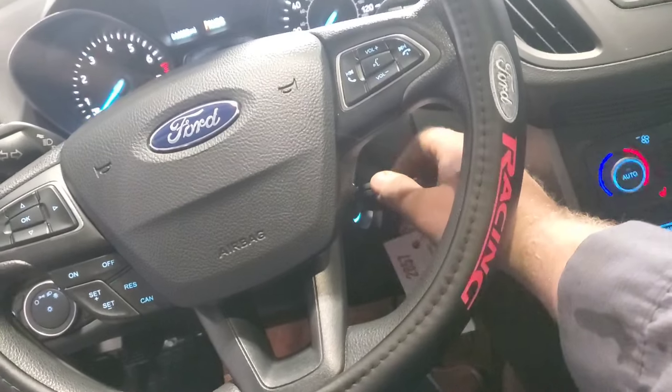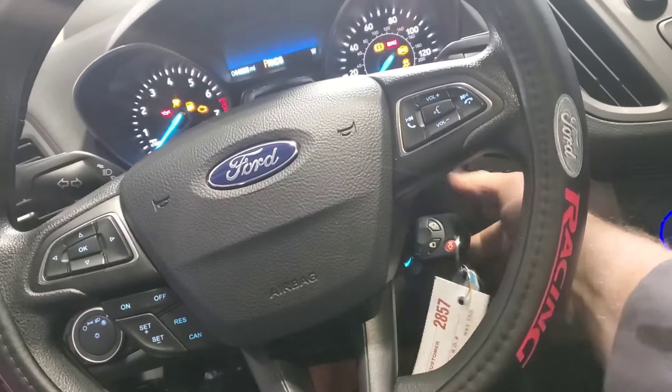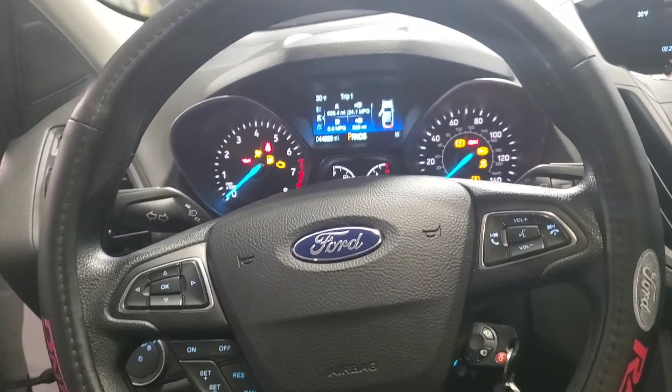I'm going to go ahead and get into IDS, hook it up, key on engine off, and see what the code in the computer is first.